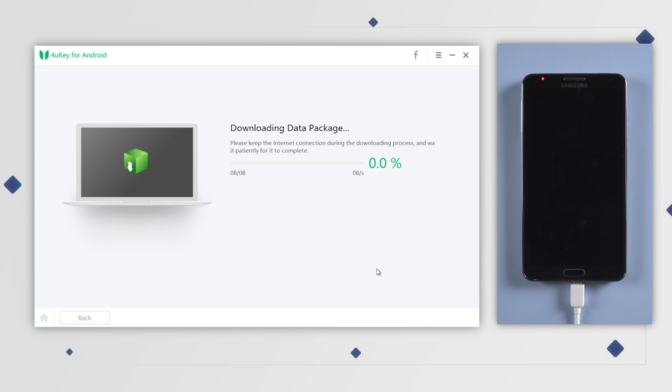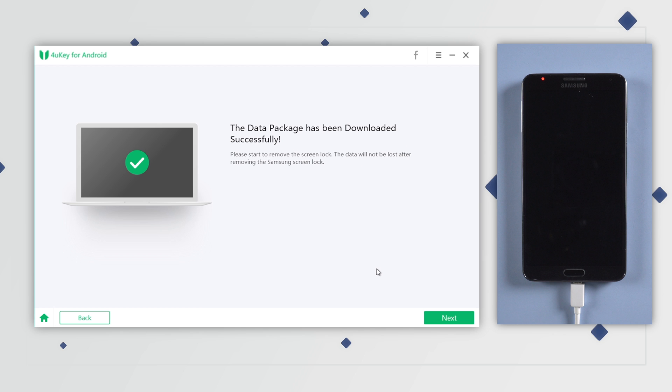Foruki will then start to download the data package for your device. Usually it takes a few minutes. When it's downloaded successfully, hit Next to proceed.